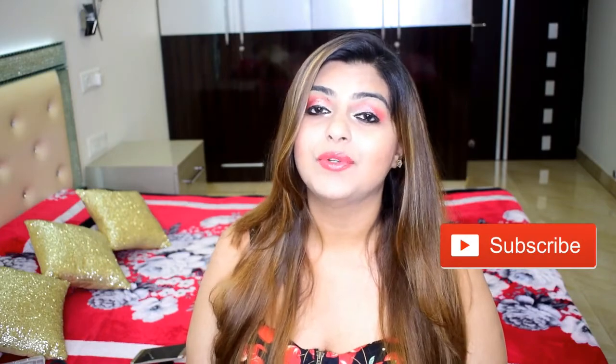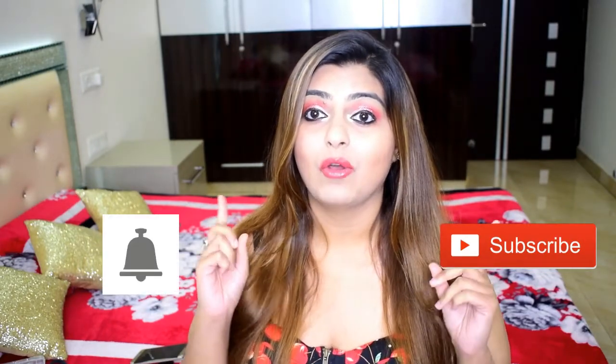Guys, that was the look! I really hope that you enjoyed it — do let me know if you liked it and if you have any other video requests; I would love to do it for you all. That's it for today's video. Do not forget to like and subscribe to my channel, and press the bell icon so you get notified every time I upload. See you all in my next video — till then, take care, bye!